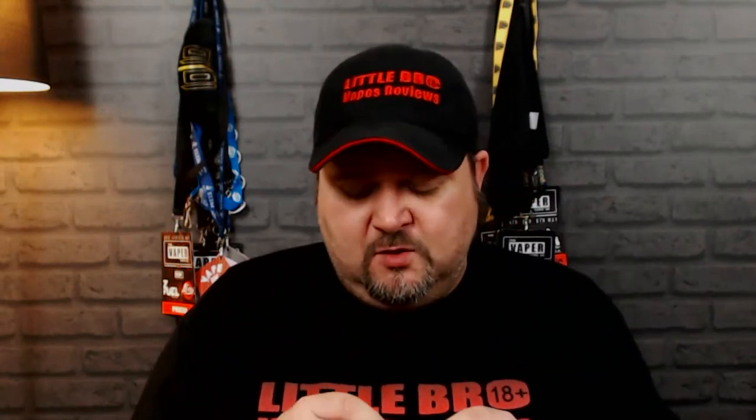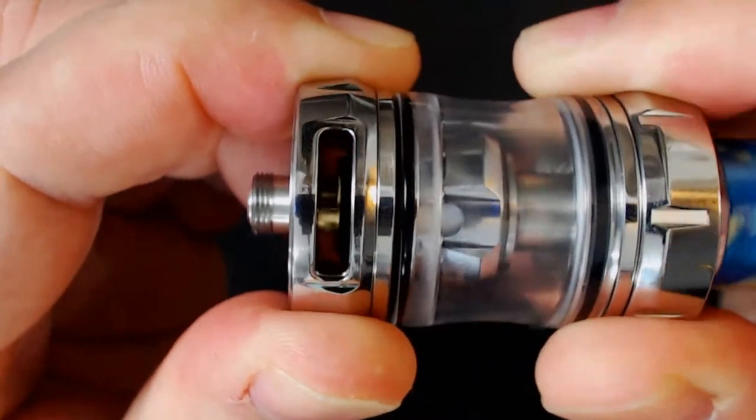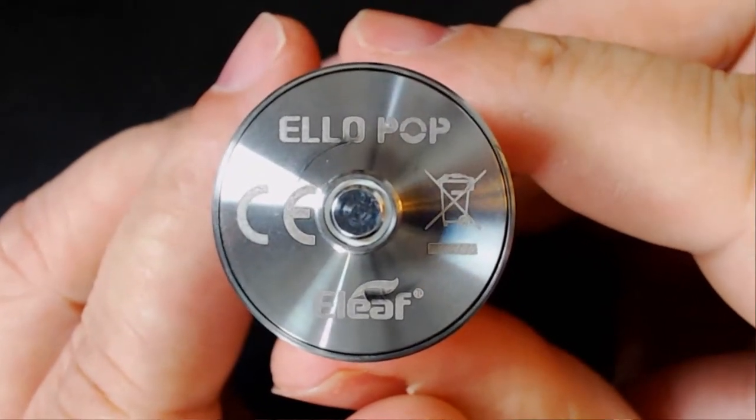Moving down further, you've got your airflow — it's mirrored on either side, has a nice smooth feel when it moves, and it locks off on either side. If you look at the bottom of the tank it tells you it's the Elo Pop and you've got your kite marks. The 510 pin is not protruding very much at all — it's very minimal.